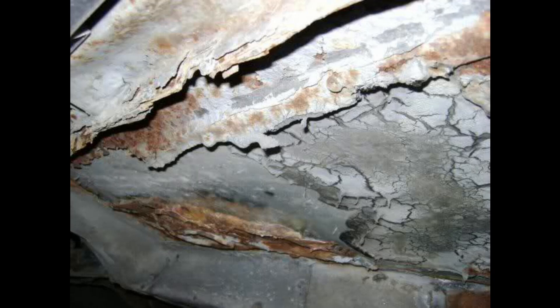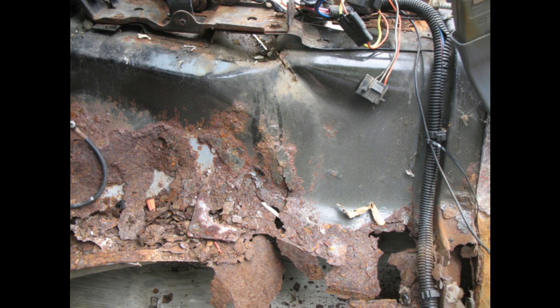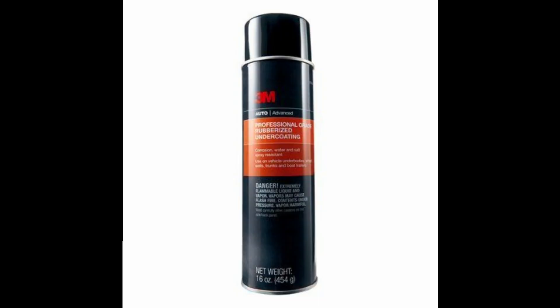Rust is a destroyer of cars, and this is something that 3rd gen owners know all too well. We will be undercoating the wheel wells on a 3rd generation Camaro. I'll be using the 3M rubberized spray coating, but any undercoating will work.